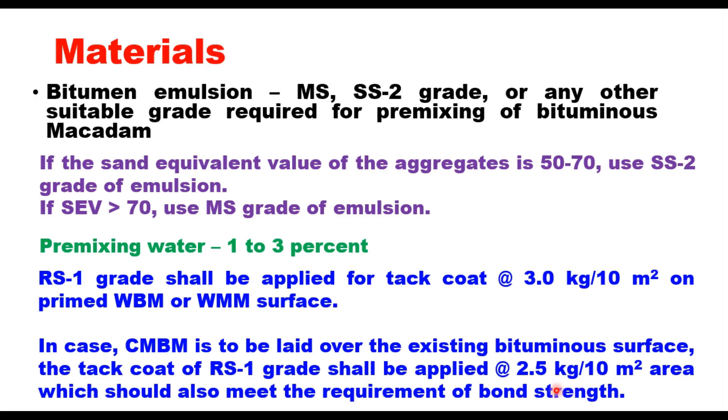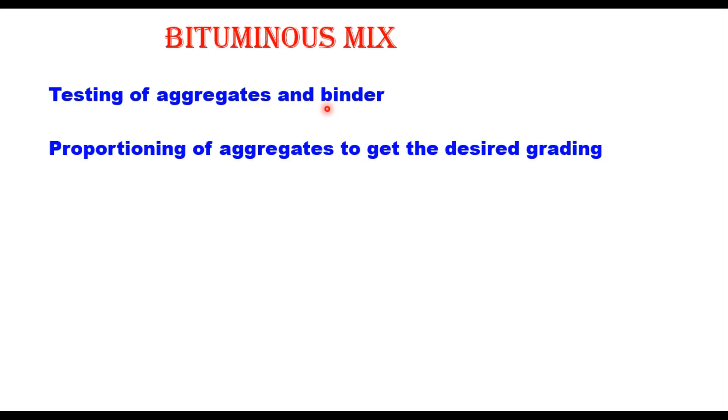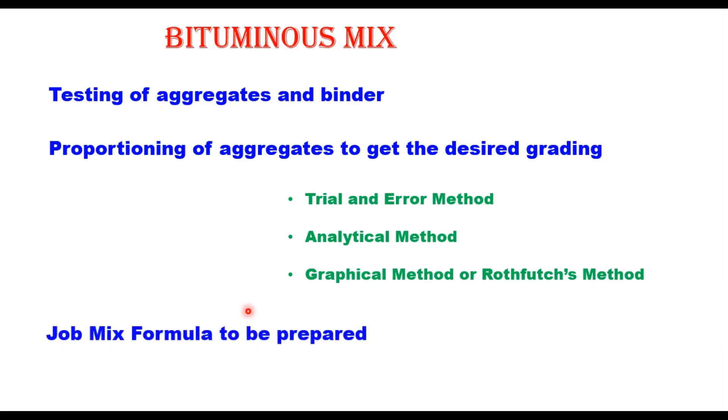If CMBM is to be laid over an existing bituminous surface, the tack coat of RS1 grade shall be applied at 2.5 kg per 10 m² area, which should also meet the bond strength requirement. Preparing the bitumen mix for Cold Mix Bituminous Macadam is a 3 to 4 step process. The first step is testing of aggregates for their physical properties as mentioned in the earlier table, and similarly bitumen emulsion should be tested as per IS8887 or any other international standard. Then aggregates available at site should be mixed in a definite proportion to get the desired grading, using the trial and error method, analytical method, or graphical method.